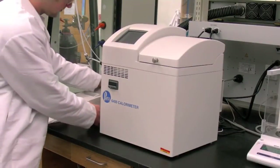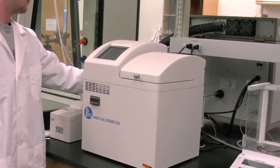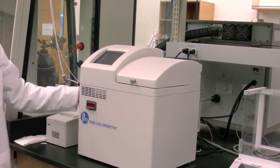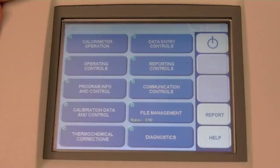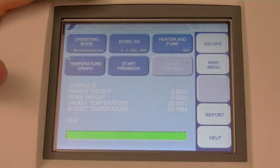Turn on the printer using the switch on the right side. Turn on the instrument using the switch on the back, and wait for the screen to load to the main menu. On the calorimeter operating submenu, toggle the heater and pump button to on. Wait for the jacket temperature to reach 30 degrees Celsius, which takes 10 to 20 minutes.